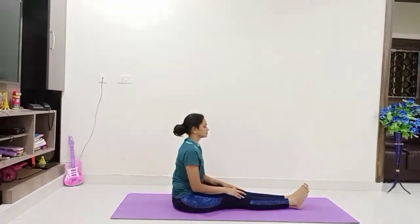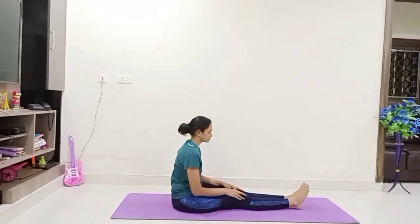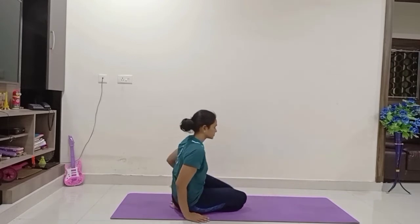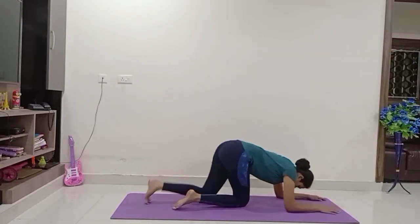Relax the stiffness in your legs if any. Slowly fold your legs, come to Vajrasana. Come on to your stomach — lie on your stomach.